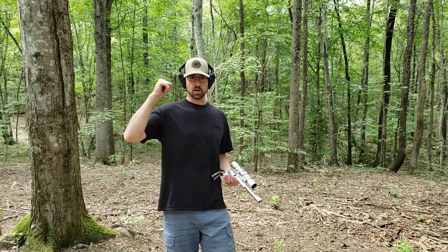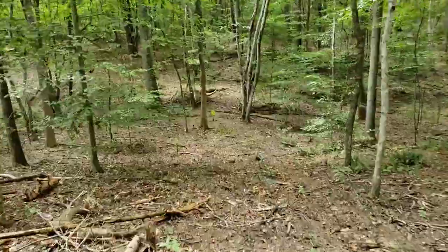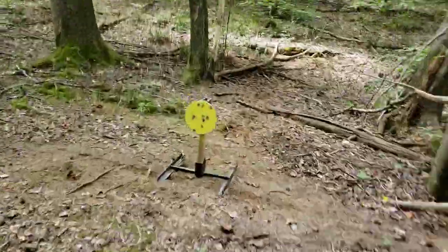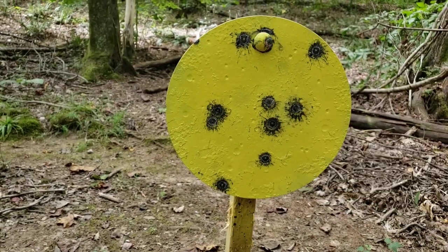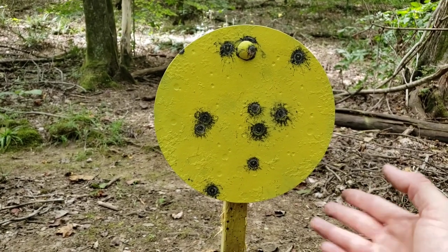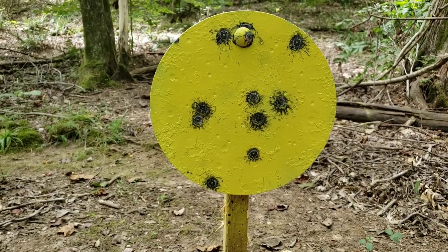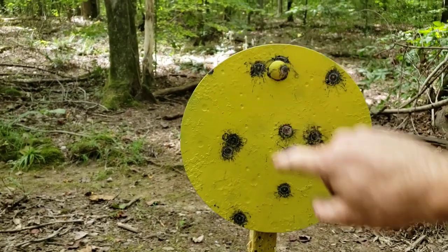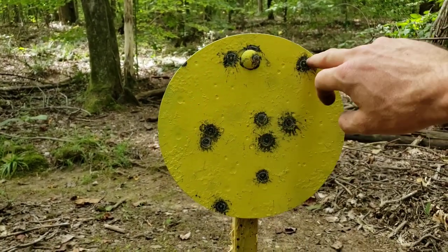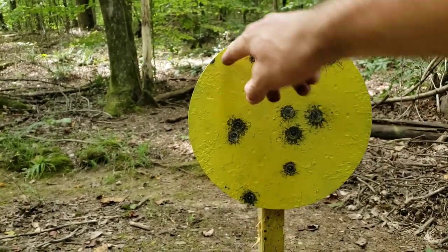Anyways, let's go take a look at our target and see how hard those 230 grain projectiles actually hit our steel. Obviously that's not a great group as far as group size goes, but I feel like if that was a soft target it would have done as it should have. We hit the bolt there — that seems to still be intact. It had a glancing blow, but there's one, two, three, four, five, six, seven, eight, nine, ten hits. Somehow we have ten — or maybe that one was already up there.